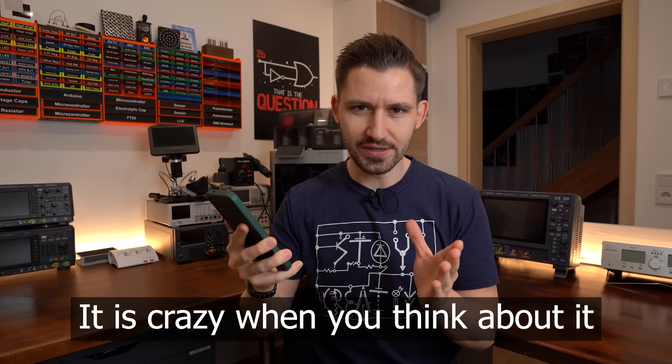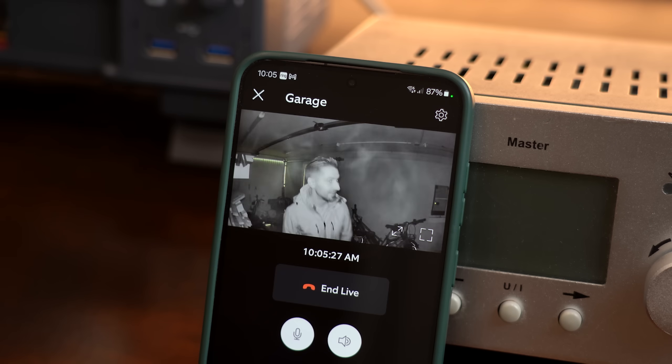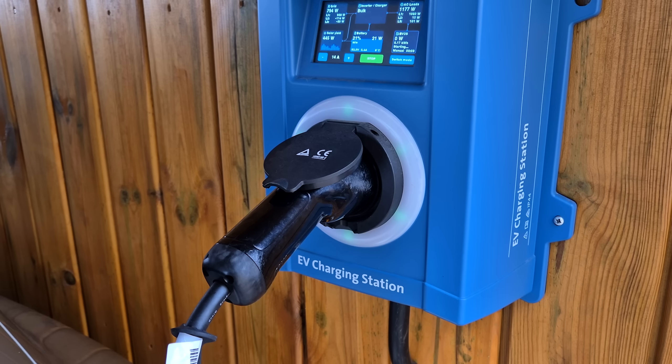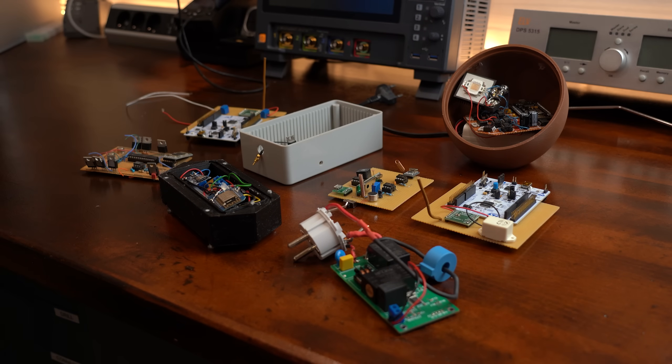It is crazy when you think about it, but nowadays you can do pretty much anything with a wireless connection. You can stream video and audio, control outlets, adjust the heating in your home, start charging your electric car, and tons more. Your creativity is basically the limit, and that is why I used wireless connections in tons of my previous projects.